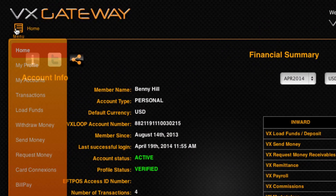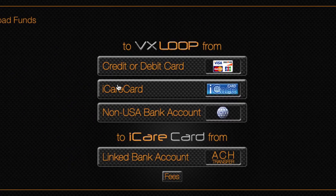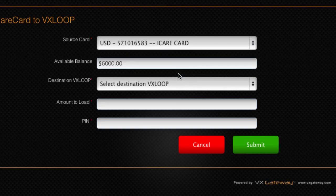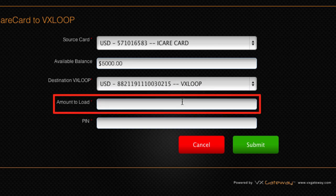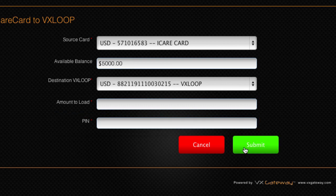To transfer funds from your iCareCard to your VX Loop account, from the main menu select Load Funds and click on the To VX Loop from iCareCard button. Select your iCareCard and the available balance will be displayed. Then select your VX Loop eWallet account. Enter the amount you wish to transfer from your iCareCard to your VX Loop, then enter your VX Gateway PIN, not your iCareCard PIN, to confirm the transfer of funds.